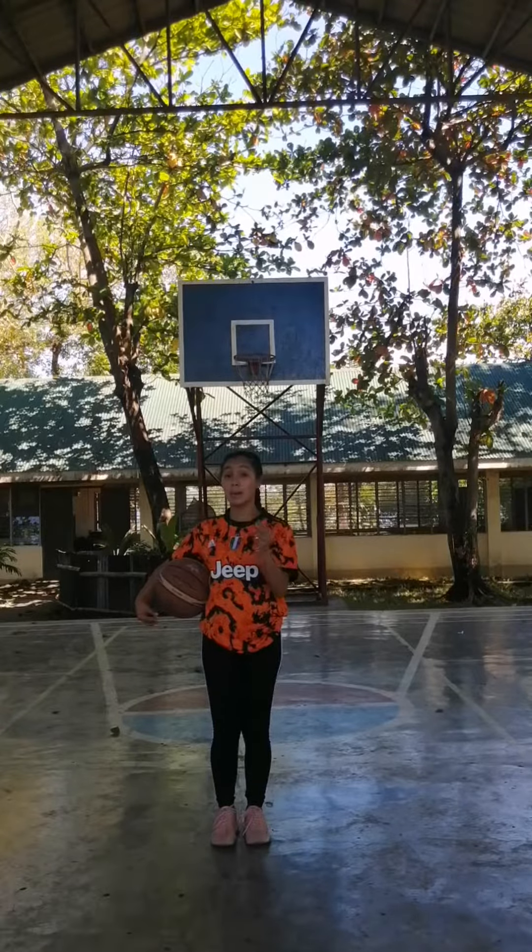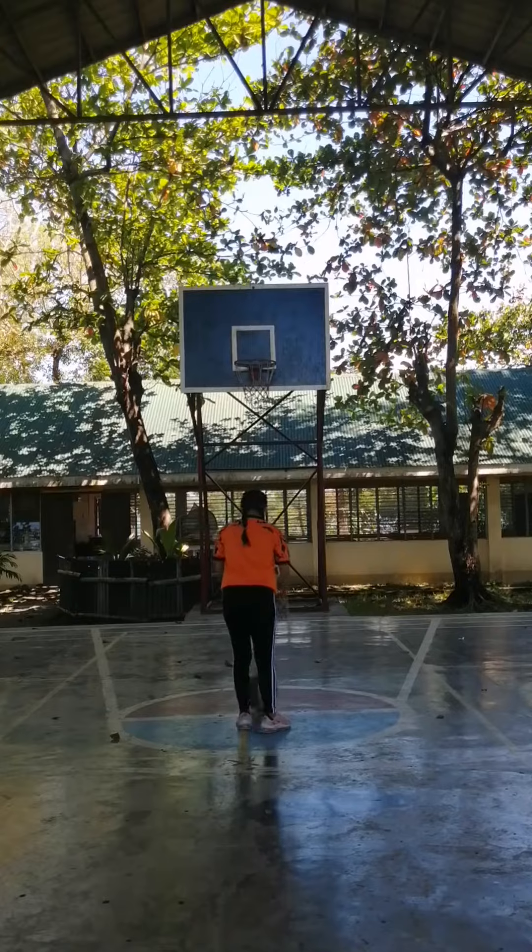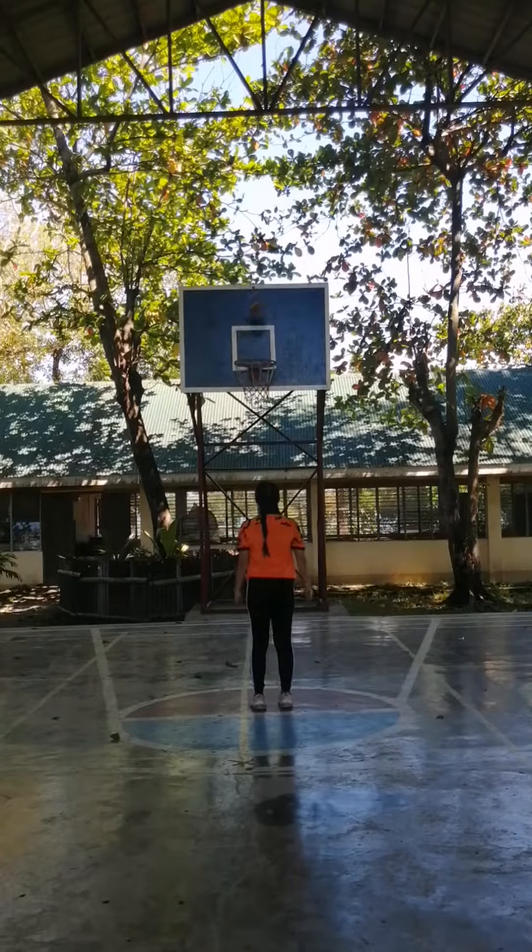The third basic skill in playing basketball is shooting. You must shoot the ball through the ring like this.